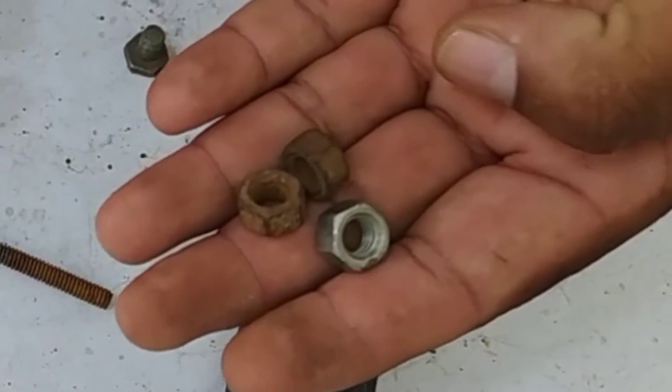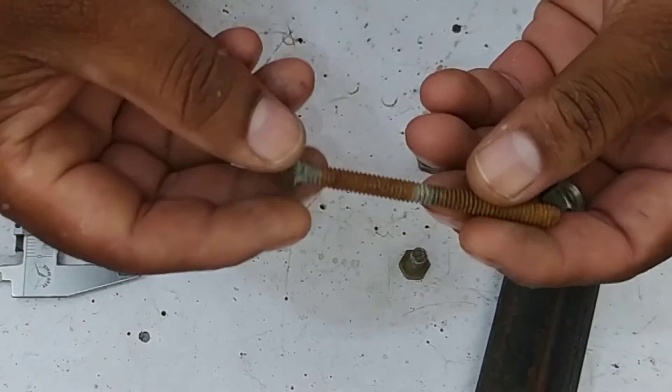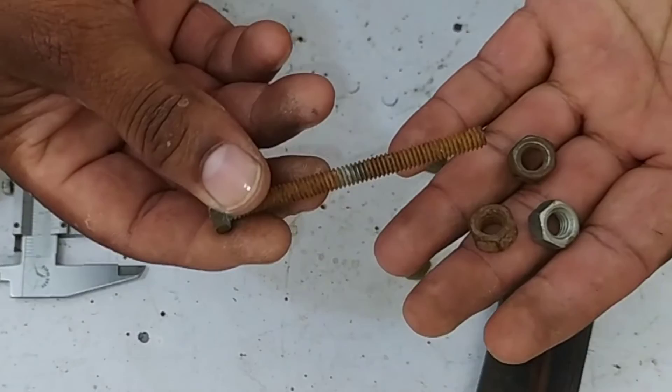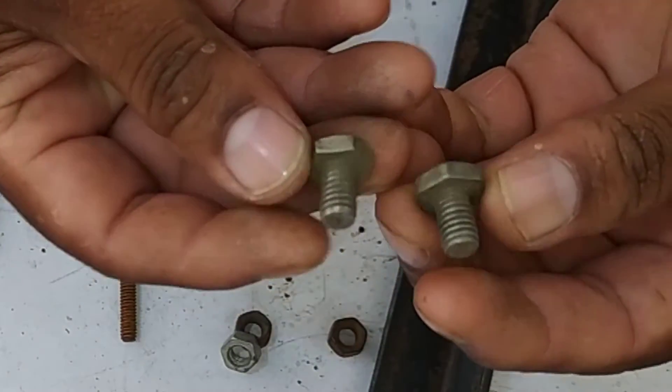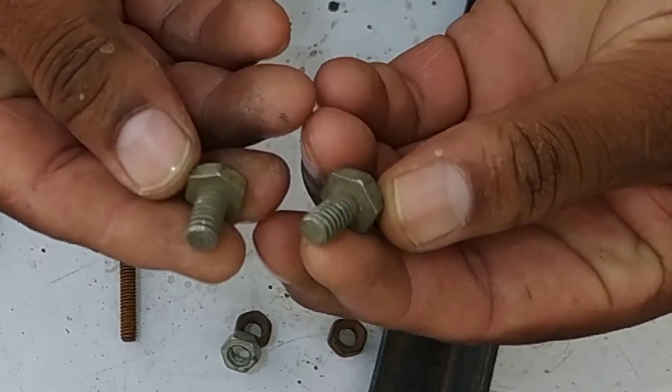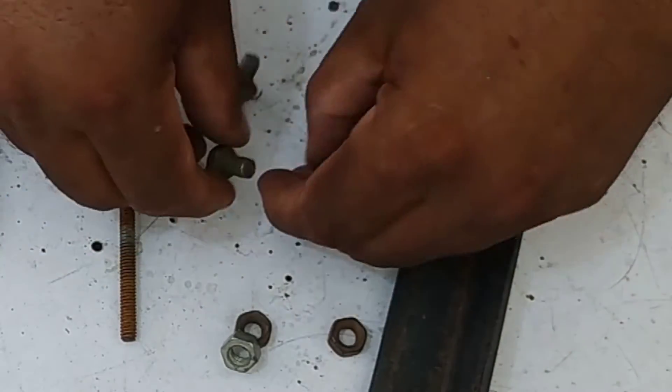You will need 3 nuts, a rod or a large bolt — as I have these things available, I am using them. The nut should be free on the bolt. You also need 2 bolts in small sizes, and I will tell you further in the video what their use will be.